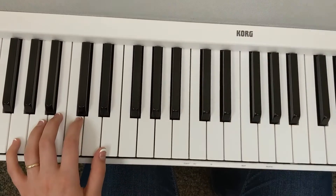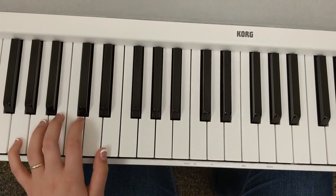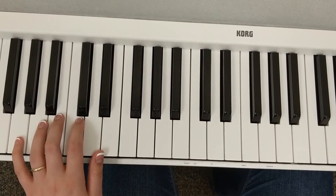Welcome to the hint video for piece number four in your surprise sight reading. Let's start by taking a look at the left hand.